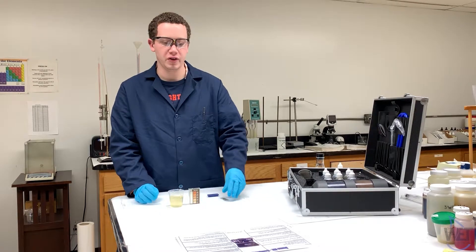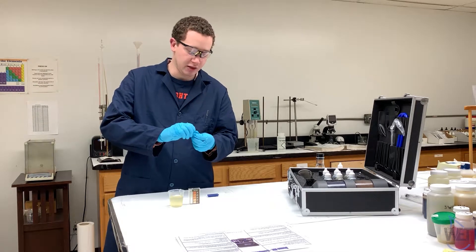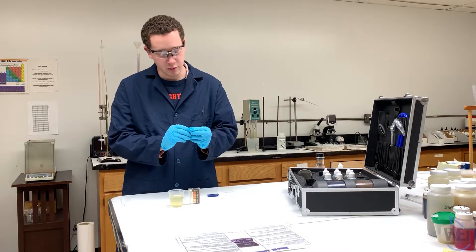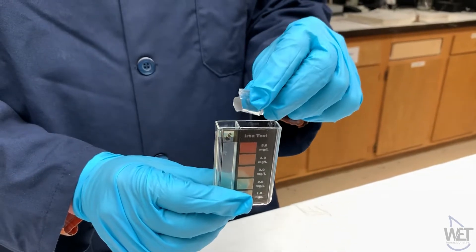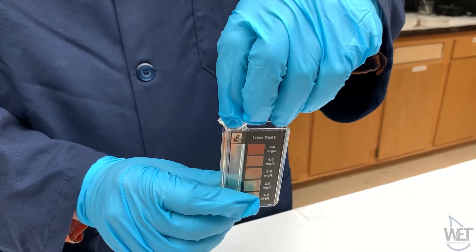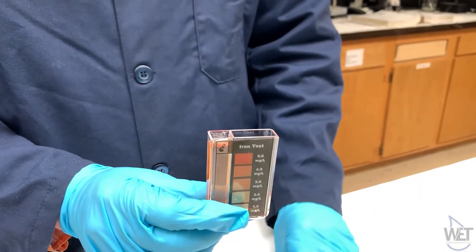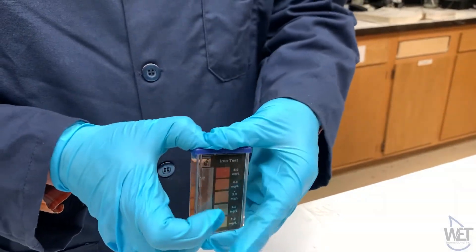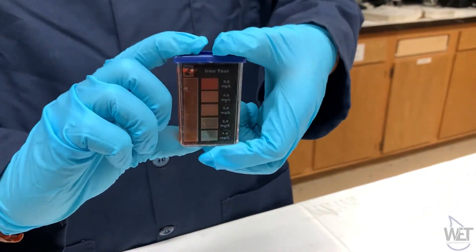Then you are going to take one iron reagent powder pillow and add the contents of it directly into the comparator. It should turn red in the presence of iron. Then let that react for five minutes.